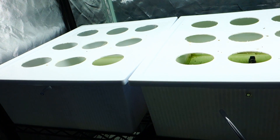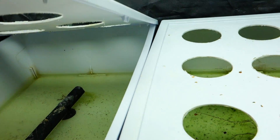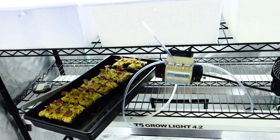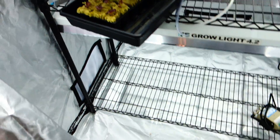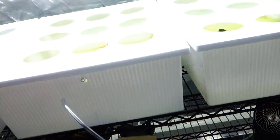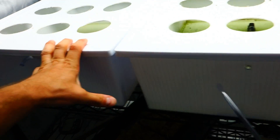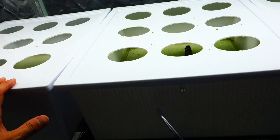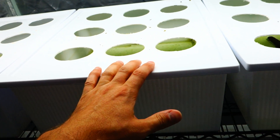Unfortunately, the previous grow did not go so well for me because it totally lacked attention. But in the next few weeks, you guys are going to see a thriving multi-tier situation with beautiful lettuce across here, and probably lettuce down below too. I don't think I'm going to jump into anything too crazy right now.